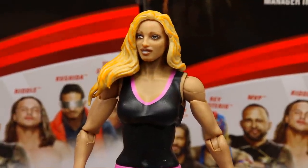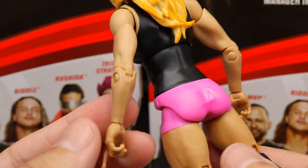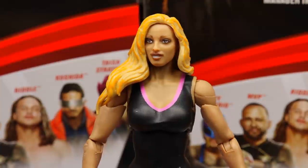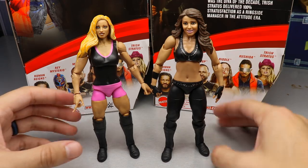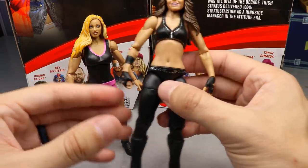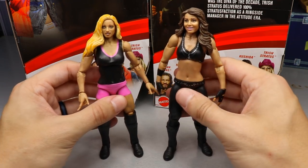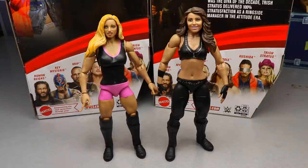Solid black top, pink outline, solid pink trunks — very plain jane, no wristbands, single jointed arms. Black knee pads and kick pads — that is literally it. This might be one of the worst releases in a while. For comparison, here's the Hall of Fame Elite Trish — this figure has a much better likeness, even though it's a later version. They're still using the same kickpad mold all these years later. This new one just isn't it — not feeling it.